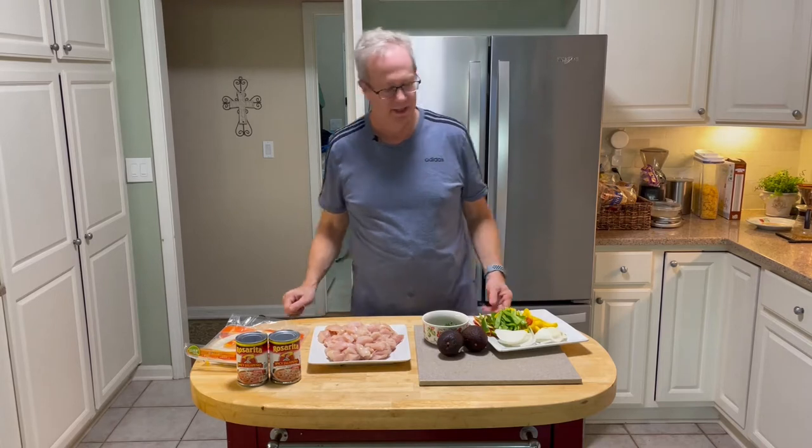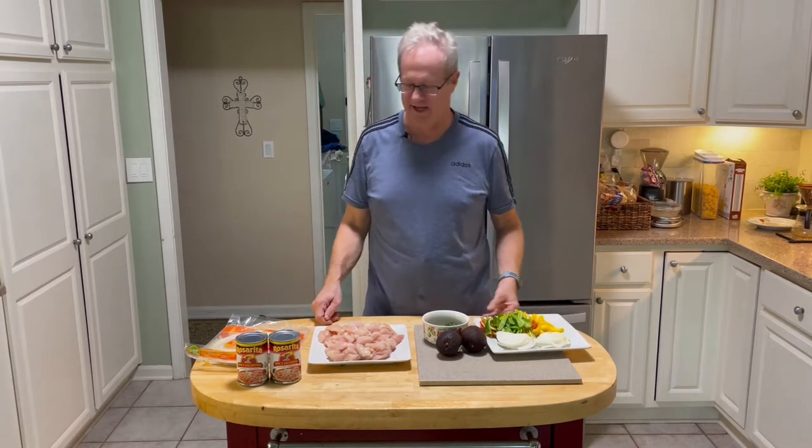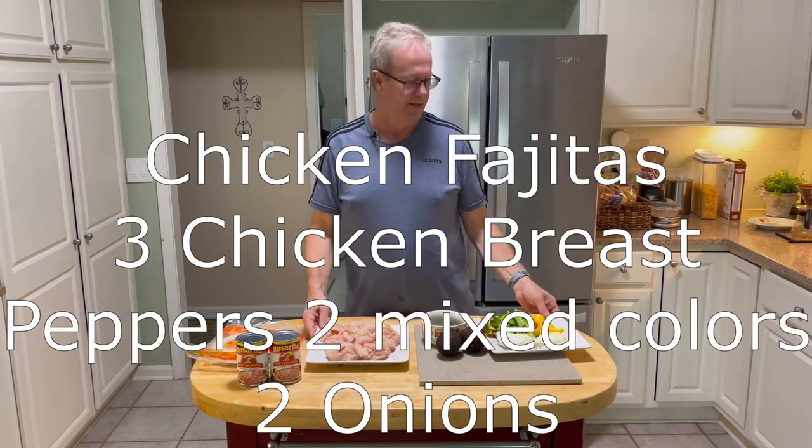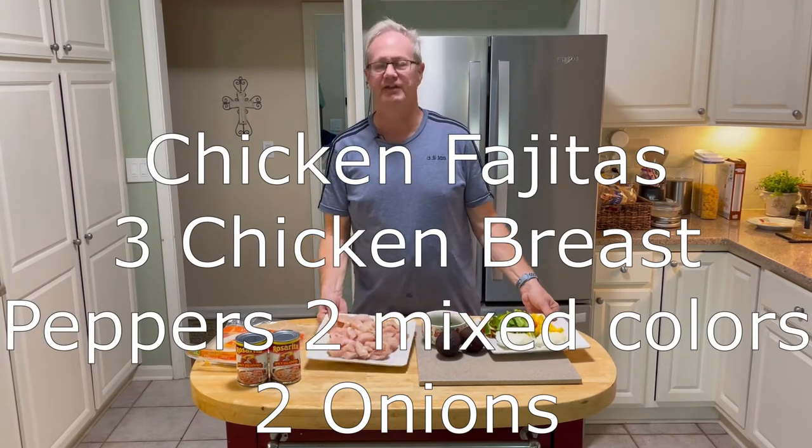This is Wesley's Tasty Kitchen. Today is Tex-Mex Day. We're quite fond of Tex-Mex — we do it quite often around here. We are making fajitas. Chicken fajitas.